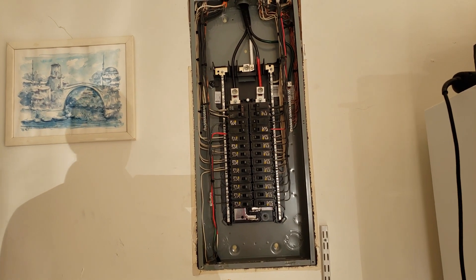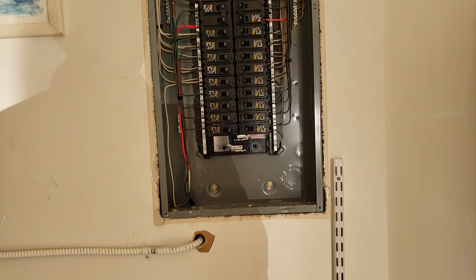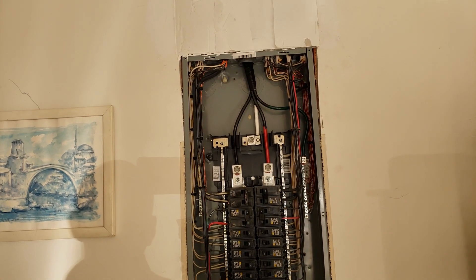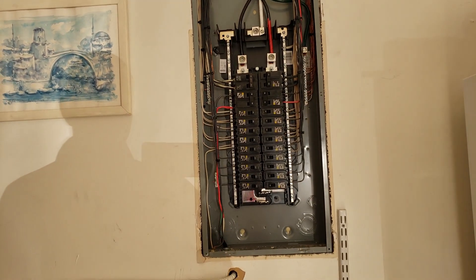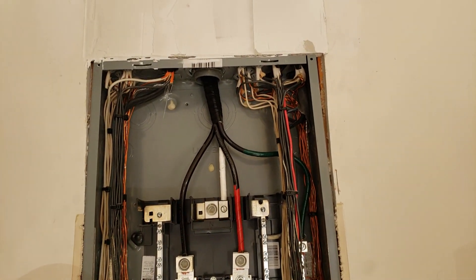Well guys, it's been done — here it is. Still gotta mud that up there, but it's been completed. I think it looks good, gotta clean it up though, but first I gotta finish with drywall.